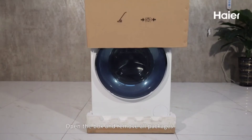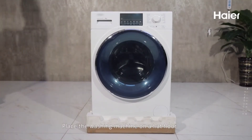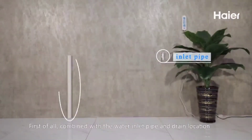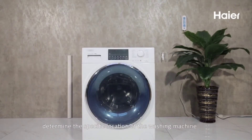Open the box and remove all packages. Place the washing machine on a flat floor. First of all, combine with the water inlet pipe and drain location to determine the specific location of the washing machine.